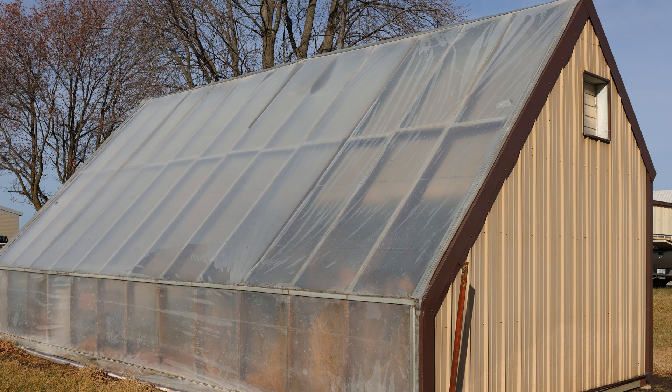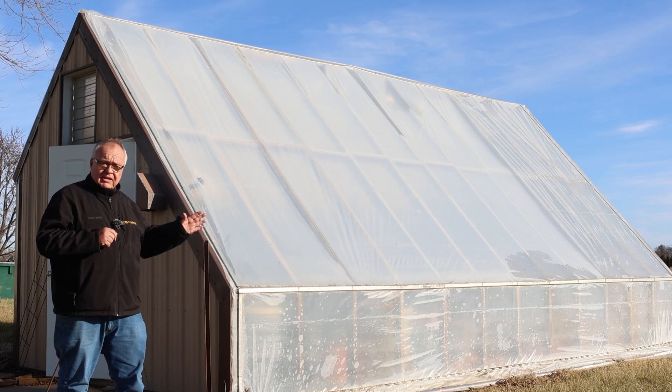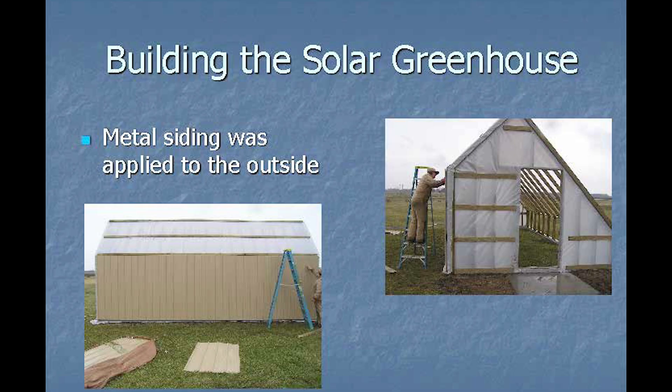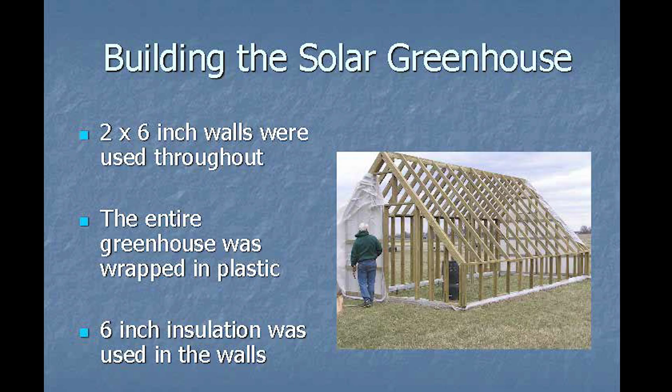For this solar greenhouse we want a two-to-one-to-one ratio — two meaning the length, and one meaning both the width and the height. In this case we have 24 feet long by 12 feet tall by 12 feet wide. The reason we do this is we have a very passive heat source and we can't get too far from a heat source to the plants.